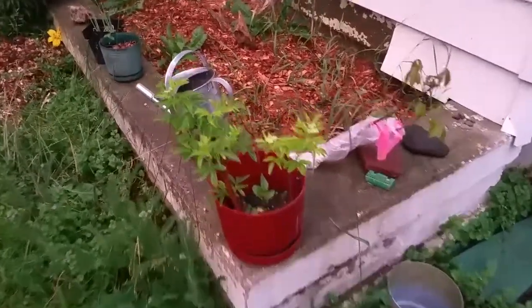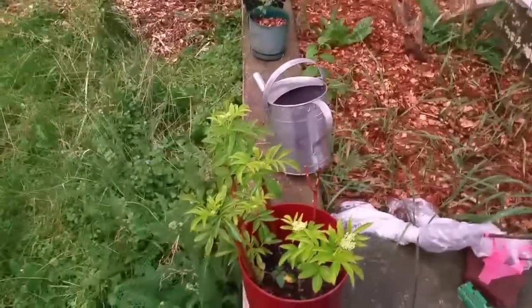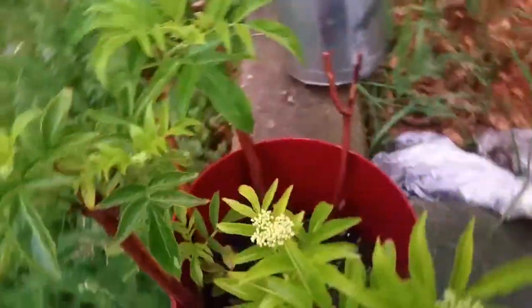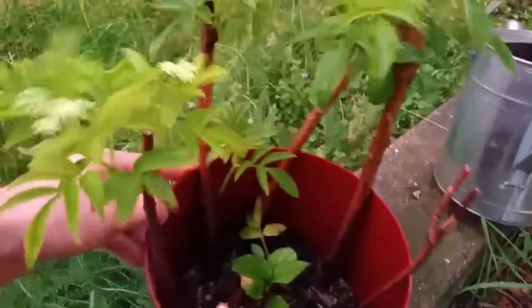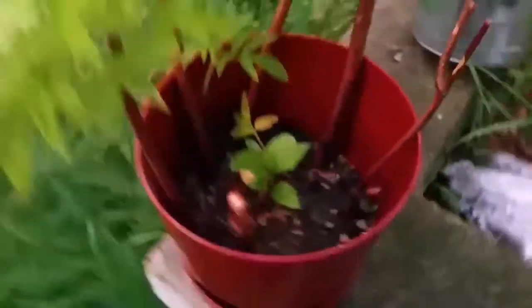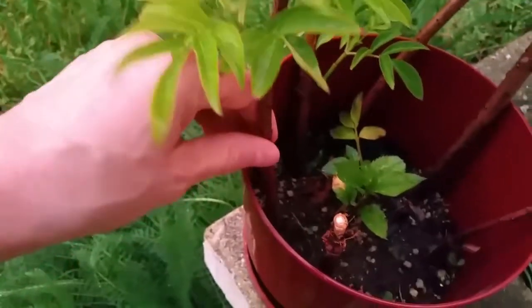Don Shader here. Elderberry cuttings — this is the first year I've done elderberry cuttings. As you can see, they leafed out. This one and this one did not leaf out.